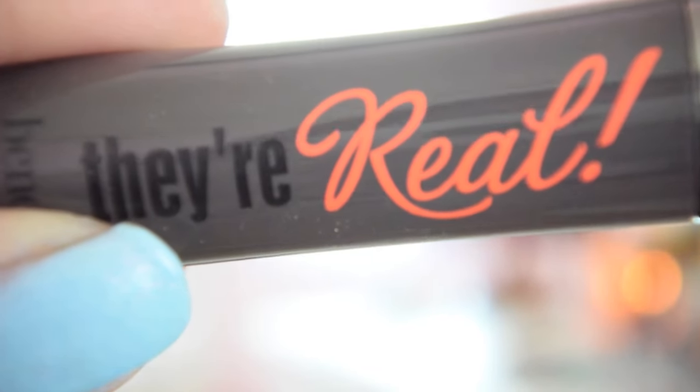Then I'm going to take Benefit's They're Real Mascara and apply it on my eyelashes. I don't really have a lot of eyelashes, but I will still apply the mascara so that when I put my fake eyelashes on, they will look more natural and blended.